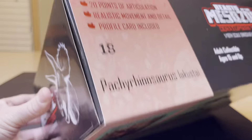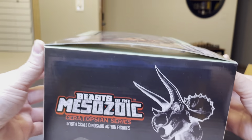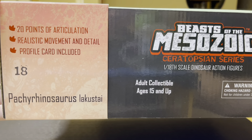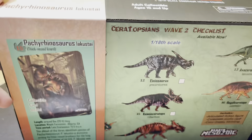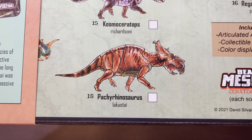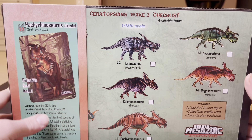Here is the side of the packaging — 1/18th scale dinosaur action figures, 20 points of articulation, realistic movement and detail, and the profile card is included. And then you see an 18 right there — that stands for Pachyrhinosaurus, number 18, which you can check off your checklist from Wave 2.